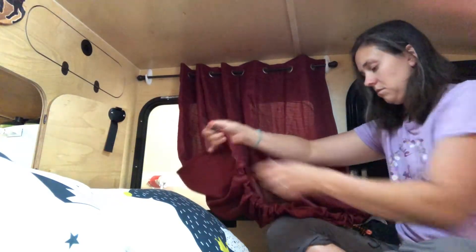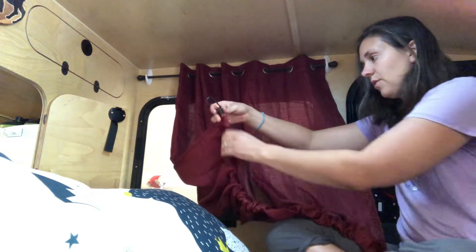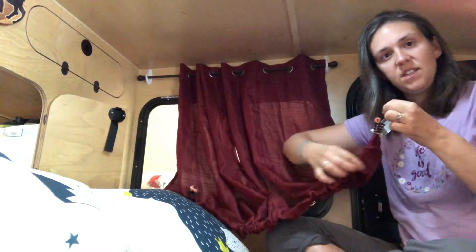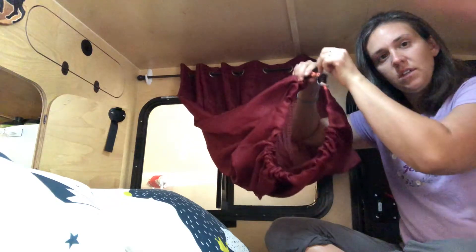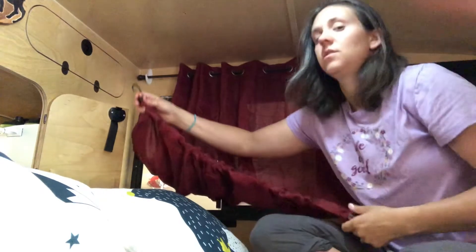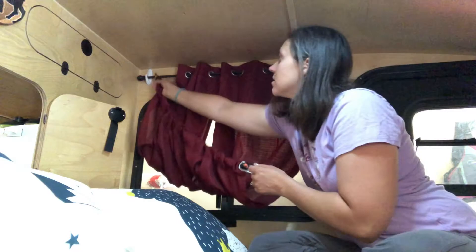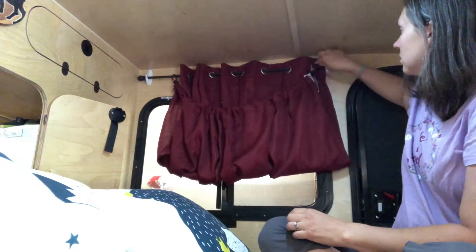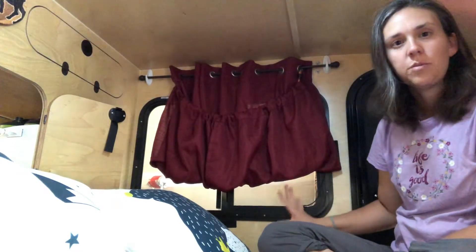This is what the bottom looks like — we just threaded two of them together to give this nice, tight, scrunchy look. I decided that while we're sleeping, to get good ventilation, you can just hang them off of here. Simple and sweet — it still gives you privacy at night.